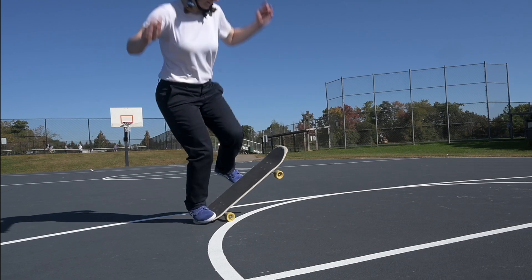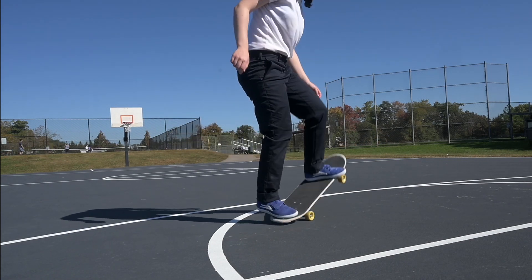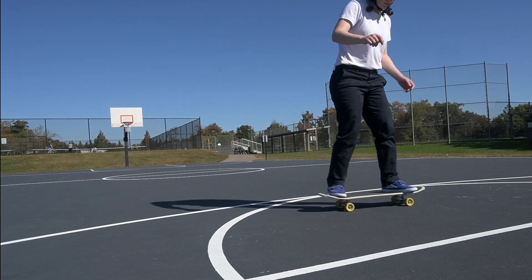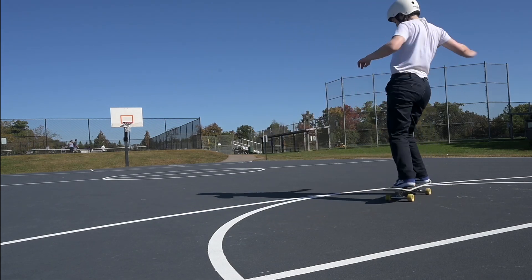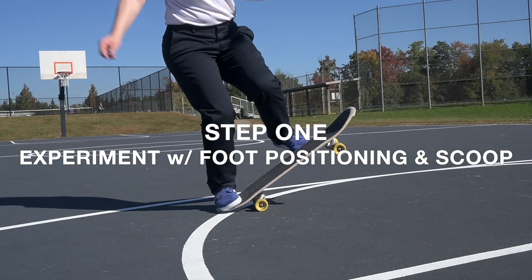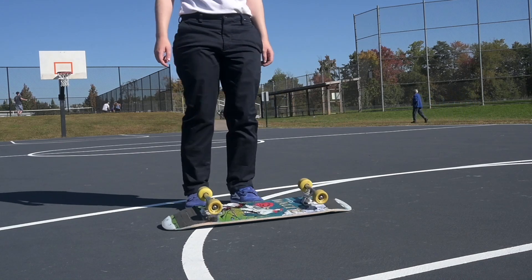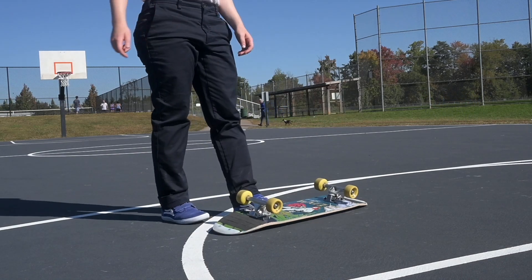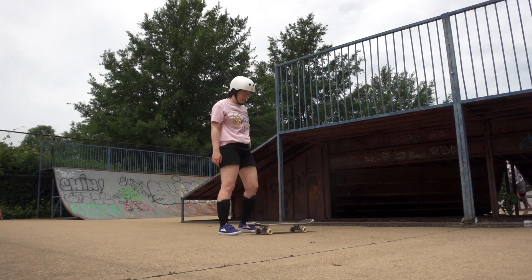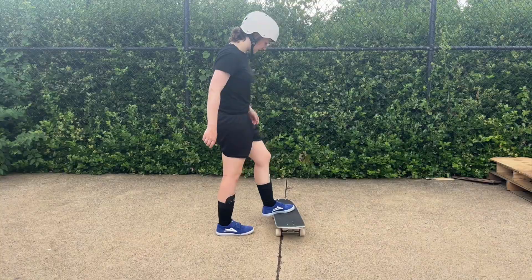To work on this I would recommend following or taking inspiration from four steps. This was the order that I started to work on these in — they're very simple but filled with a lot of experimentation. Step one: experiment with foot placement and scoop. Move your front foot around, move your back foot around, experiment with the scoop direction, just start flipping the board and looking for patterns.